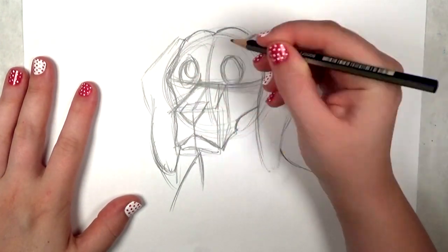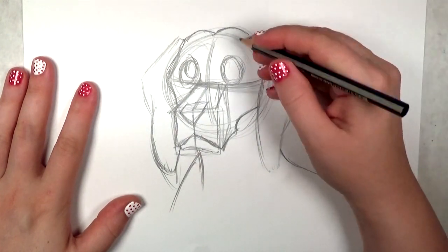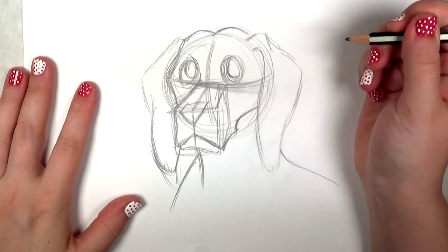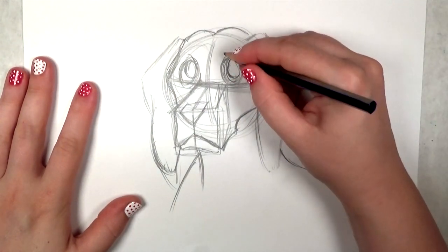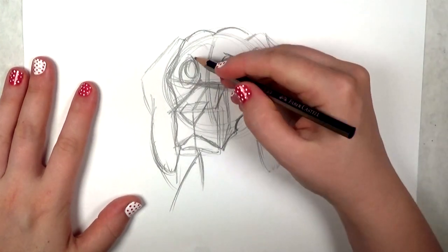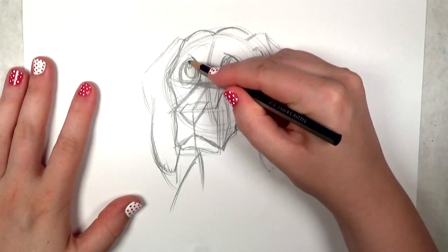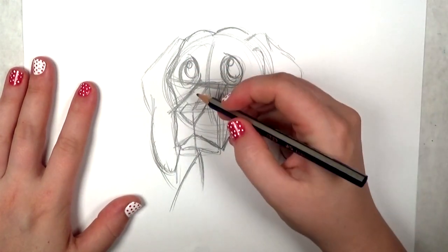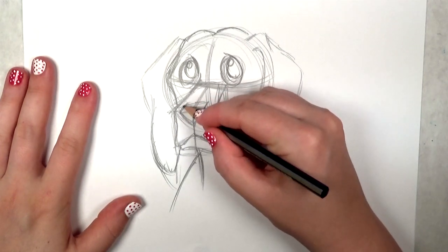I've gone back to the eyes and I'm drawing in the pupils. Dogs have really large brown eyes, so I'm not going to try to draw the iris — I want to keep it really simple, which makes them look nice and friendly. And a couple of circles there for the highlights. I'm going to round out that nose a little bit too.